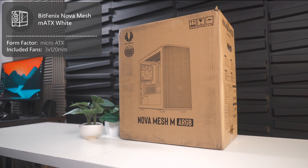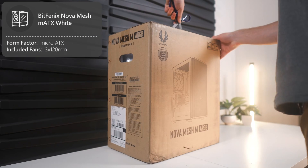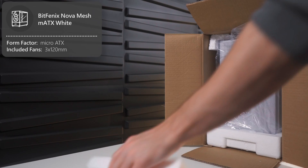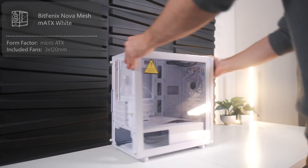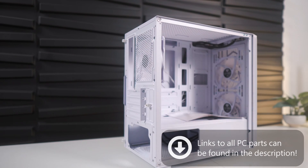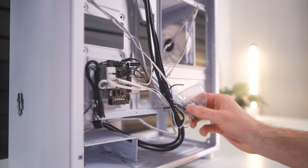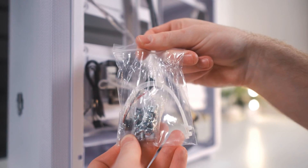Let's move on to prepping the case. The case I chose is the Nova Mesh M ARGB Micro ATX Chassis. Not only is it a solid, good-looking case from BitPhoenix, but it also comes with three pre-installed ARGB fans, so it'll make the building process a lot easier. Make sure you remove the front and back panel by loosening the two screws on the back, and then locate the bag in the cable area — it's very important, it has all the screws we'll need for the rest of this build.